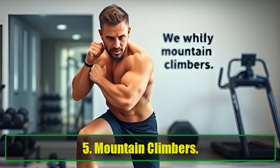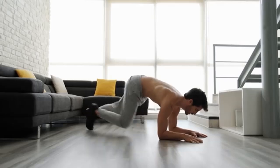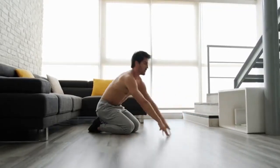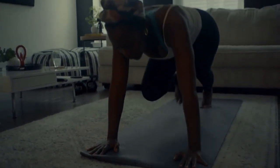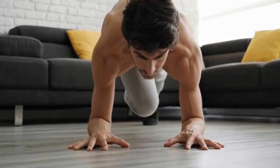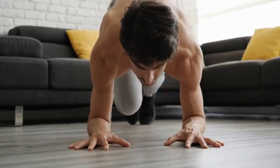Mountain Climbers are excellent for maintaining cardiovascular health and core strength, especially as we age. This dynamic exercise targets your abs, obliques, quads, hamstrings, and deltoids while raising your heart rate. Since cardiovascular fitness tends to decline after 40, mountain climbers are essential for keeping your heart healthy and building endurance. How to do it: Start in a high plank position. Bring one knee toward your chest and alternate legs quickly. Keep your core engaged throughout the movement. Perform 3 sets of 30 seconds.